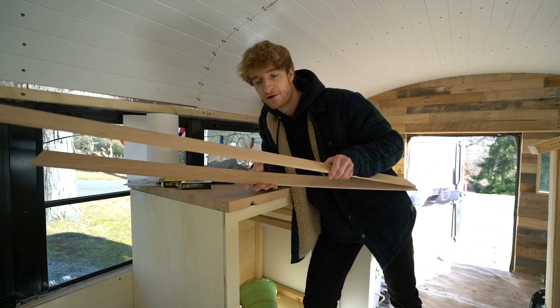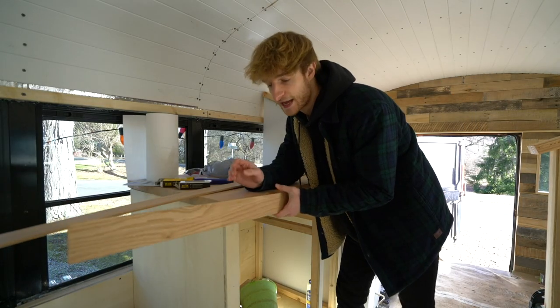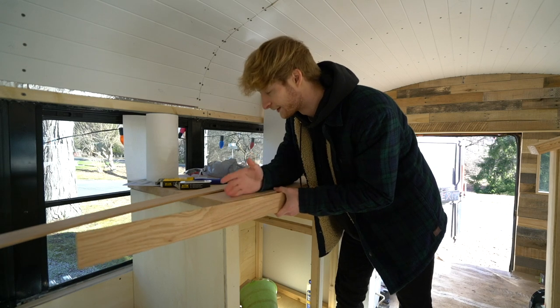I have these quarter inch pieces of red oak. It matches almost perfectly. I'm going to cut these to size, glue them on, clamp them on, and let them dry up.